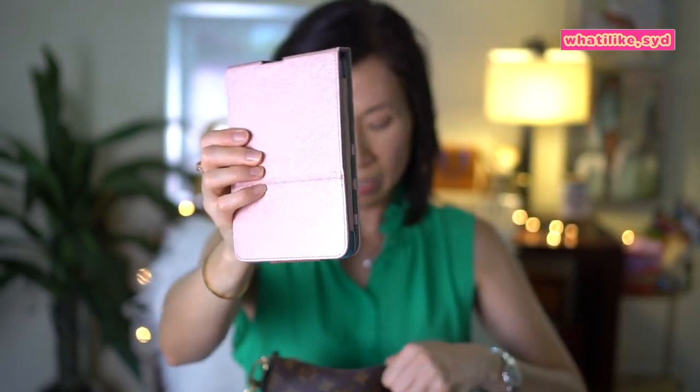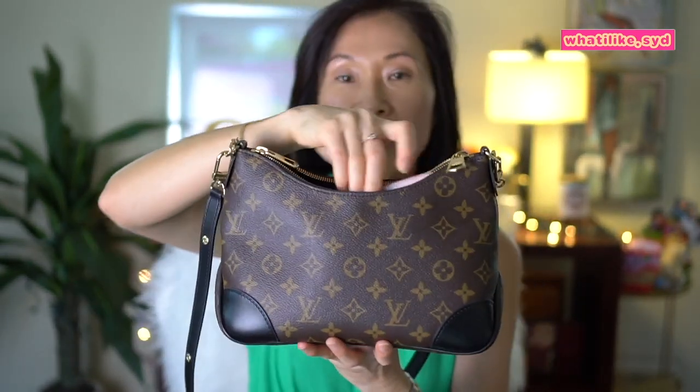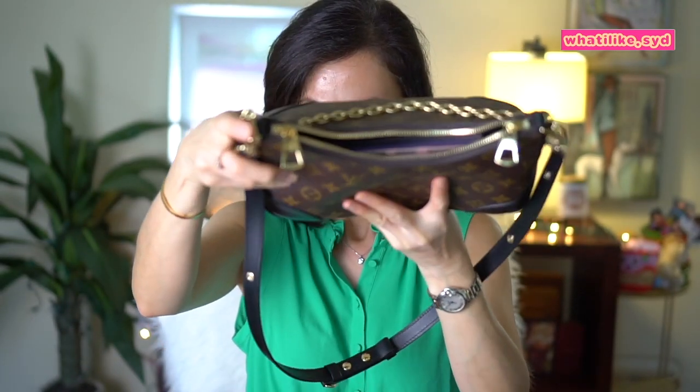I also have my Kindle in its case. It doesn't fit upright — you'll see it's sticking out like that — but you can lean it over and it fits fine.